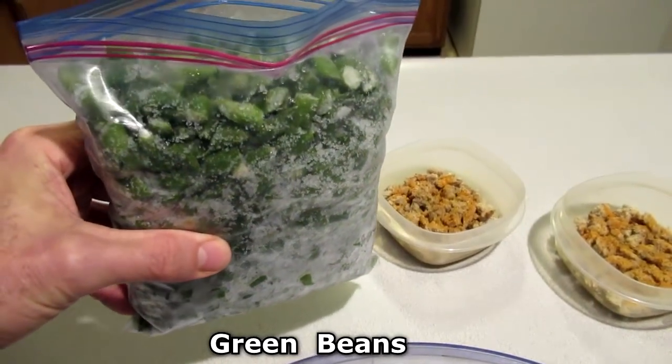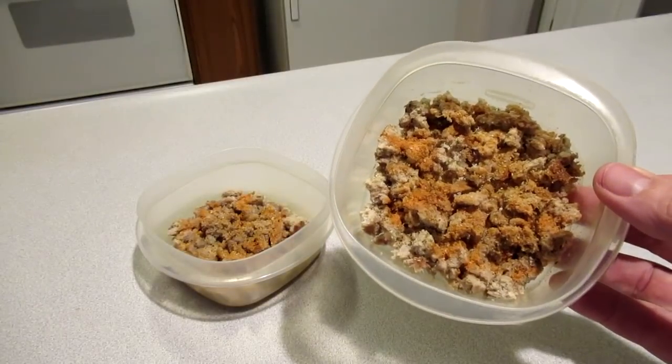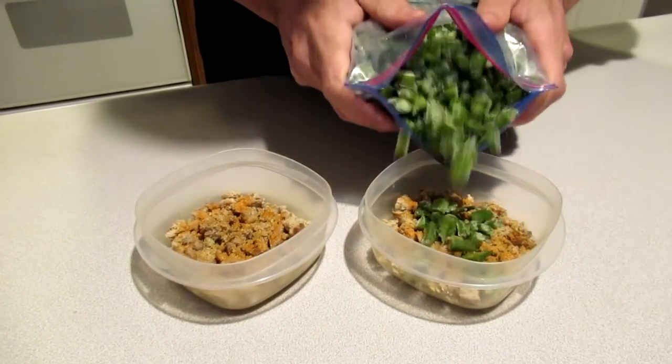This is frozen pole beans. This is 40 grams of cooked ground turkey with some spices. This is frozen.